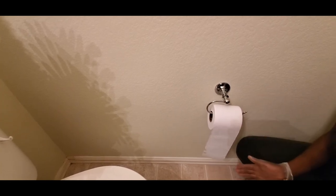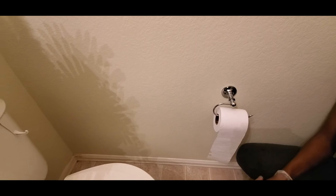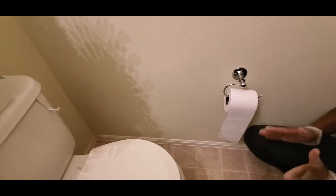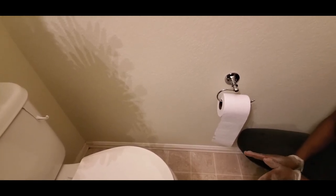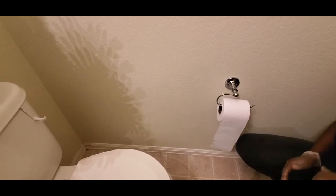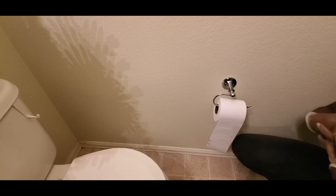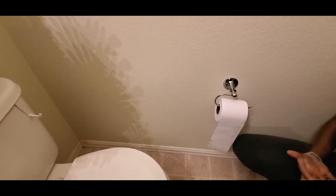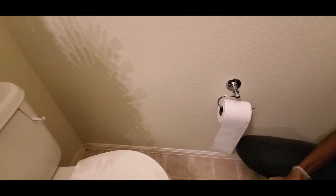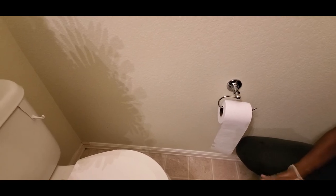Thank you so much for following us and for your time watching our videos. This is how I keep my bathroom clean. I could have shown you how to do the floor but that will be our next video — also how to do the mirrors. Please follow us, thank you so much for subscribing to our channel. Be kind and nice to each other, life is short so enjoy as much as you can. See you in the next video!